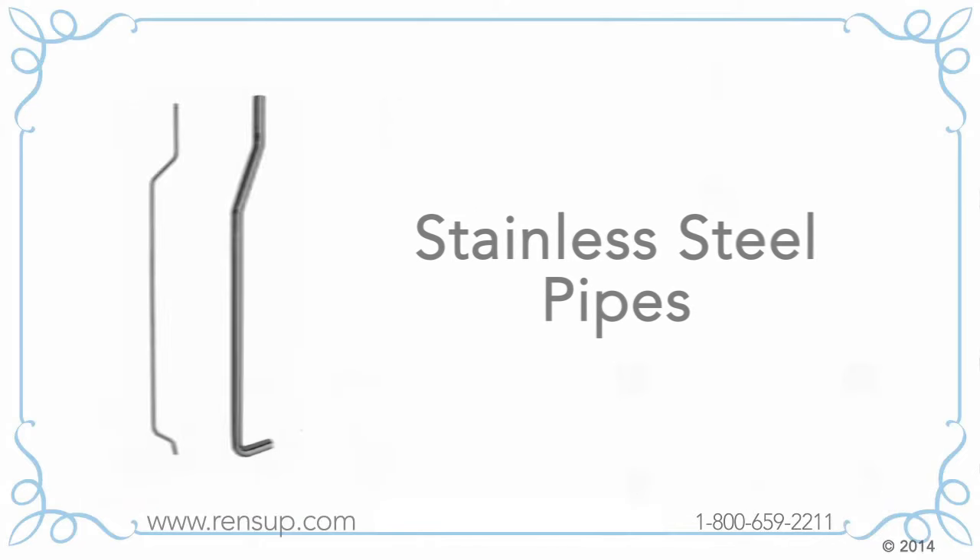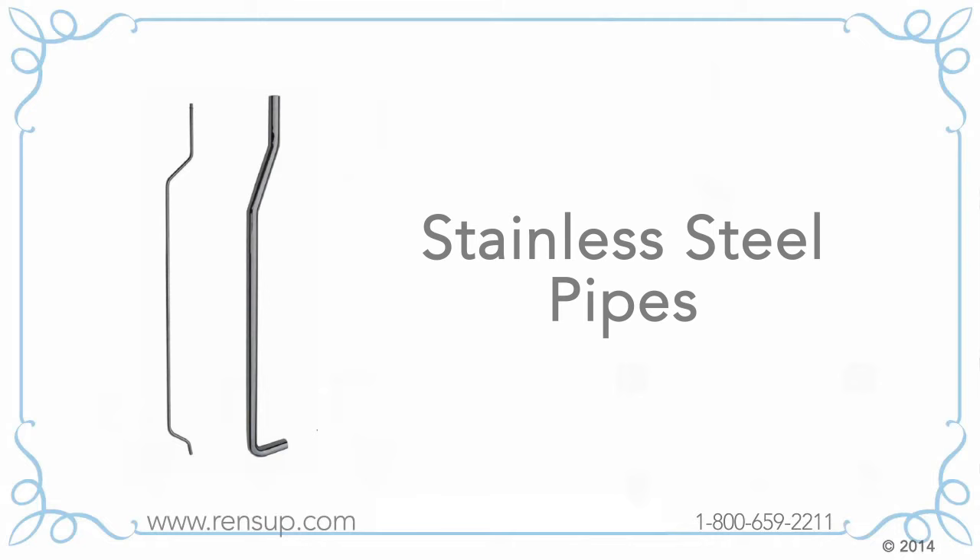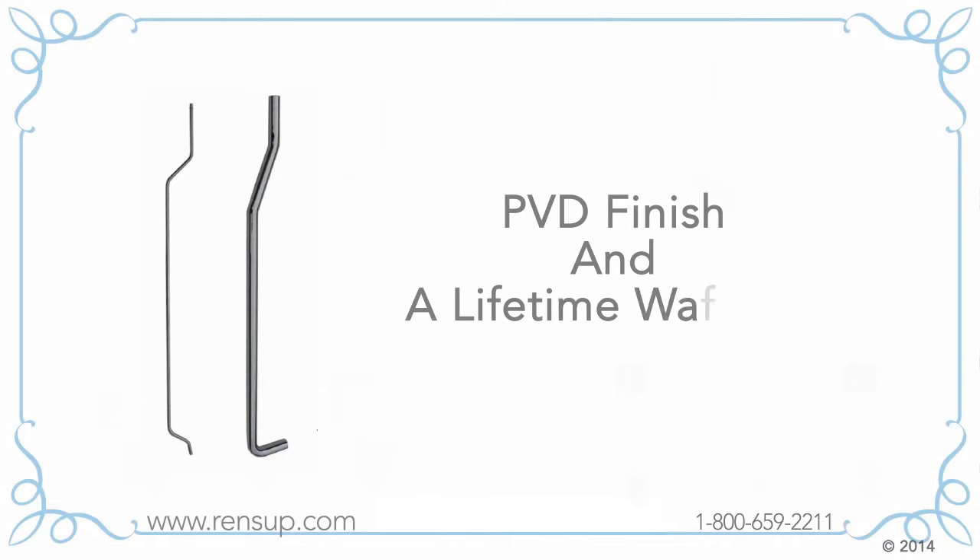Stainless steel pipes — the last thing you need is a pipe that rots out. At Renovator Supply, all of our pipes are stainless steel with a PVD finish and a lifetime warranty.